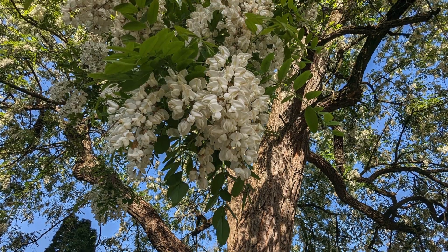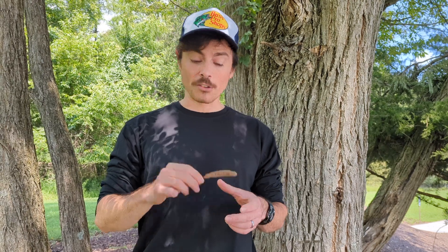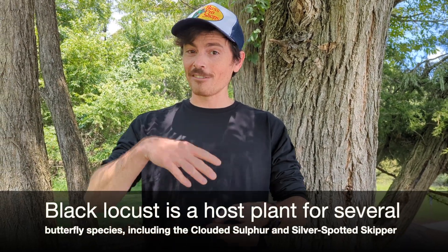As far as benefits of this tree, those big flowers are very prized by insects — a really important nectar source at that point in the growing season. It's kind of late spring, and most of our herbaceous plants have not bloomed yet, so all of our pollinators are really relying on woody species like black locust for those nectar resources. Also, birds will eat these seeds, and almost everything will eat the insects that are foraging on the leaf tissue and on those flowers.